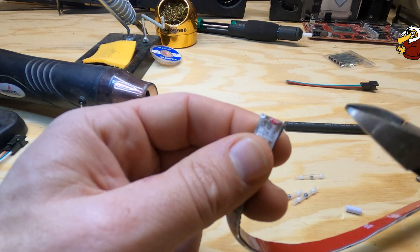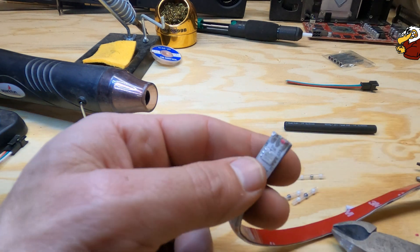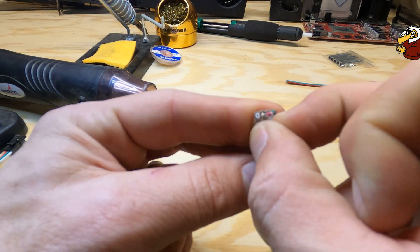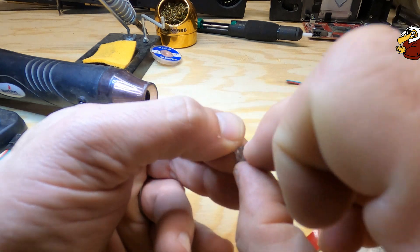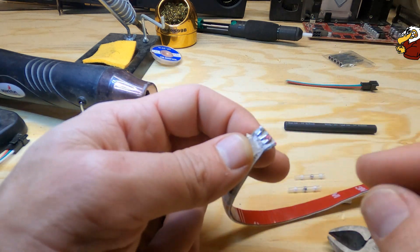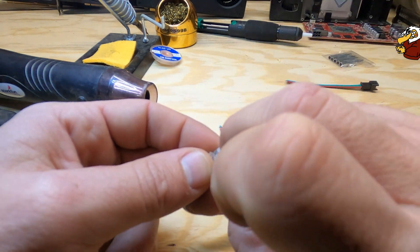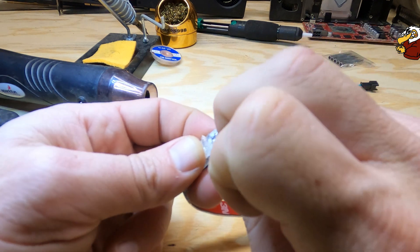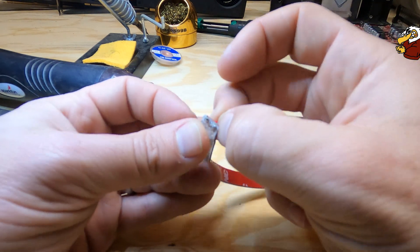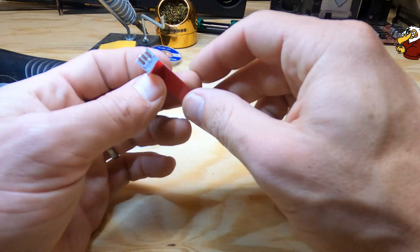We don't want this to short out — that's the biggest thing. If I want to, I could peel this layer back — that's the waterproof layer. Now we're just down to the bare strip and we can just take those off there. Same thing goes for the bottom here.